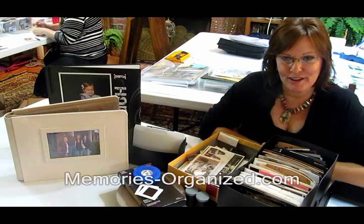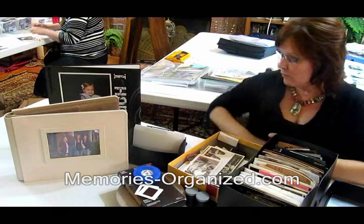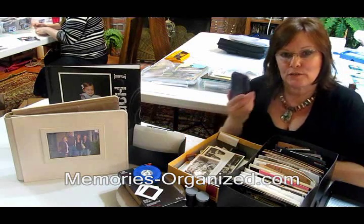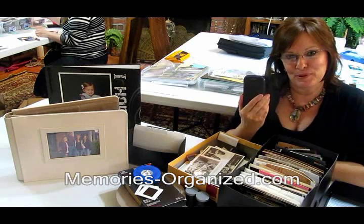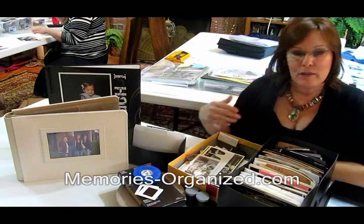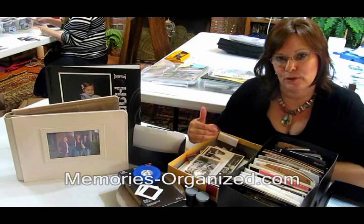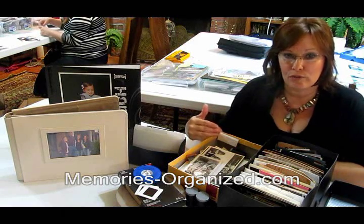Hey, I'm Pam with Memories Organized, and tonight we're at my monthly workshop sorting through our printed traditional photos. While most of us today take photos on our phones and put them on the computer, if you're like me you came from a family that took lots and lots of photos, and when I inherited mine they were in boxes and drawers all over the place.